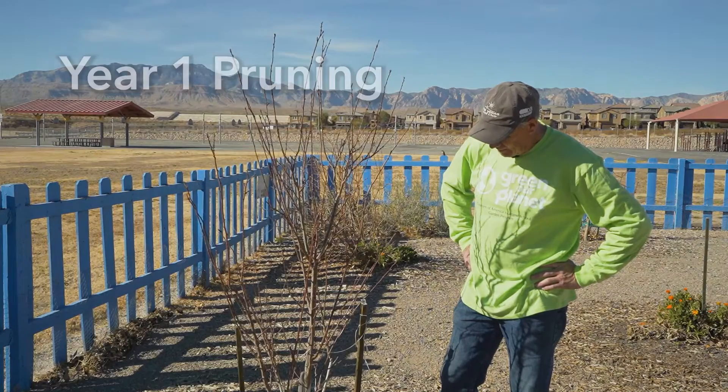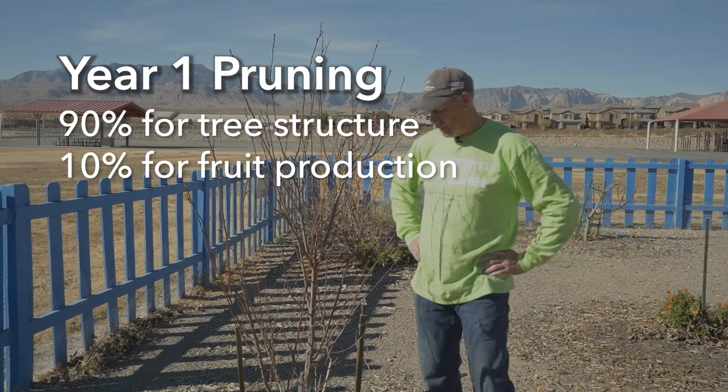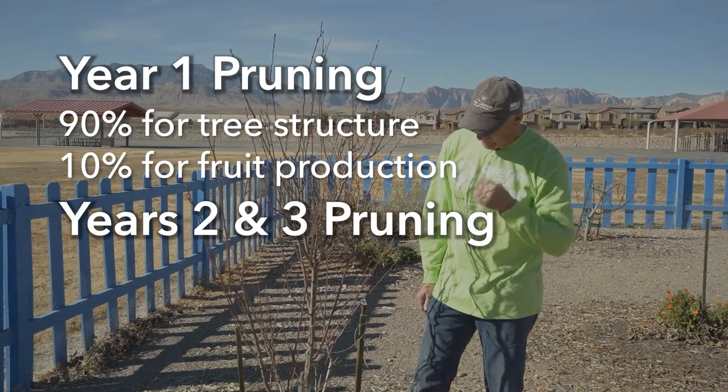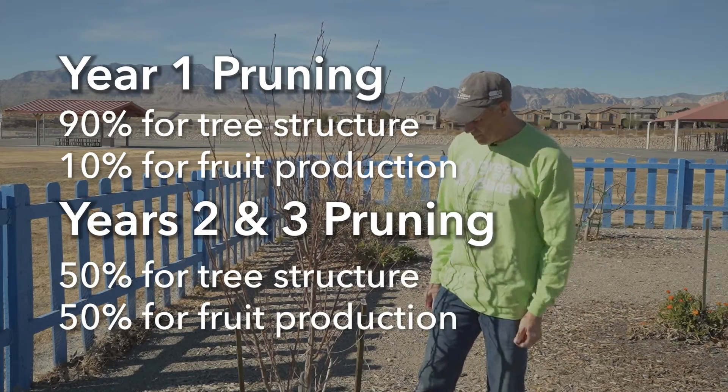During the first year, 90% of the pruning should be done on the structure of the tree and 10% for fruit production. By the second or third year, pruning should be 50-50 between fruit production and structure.